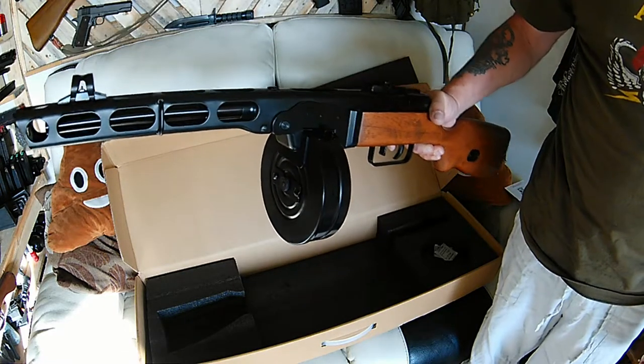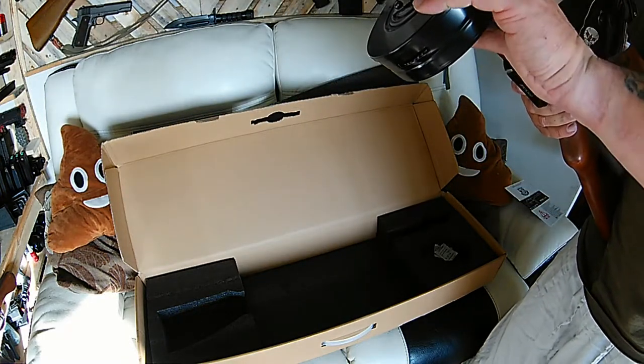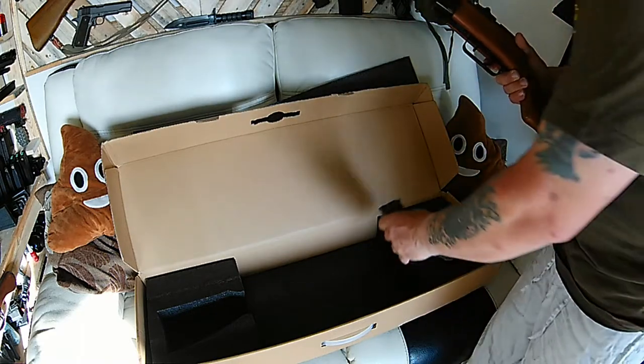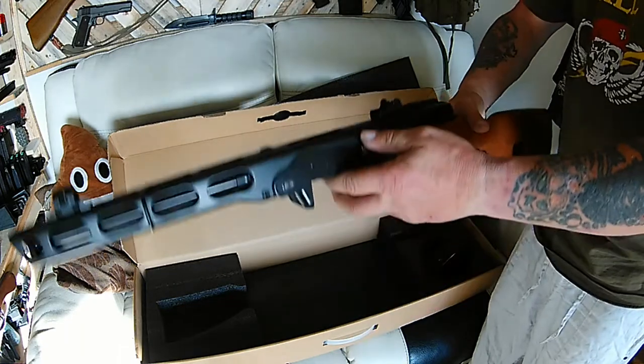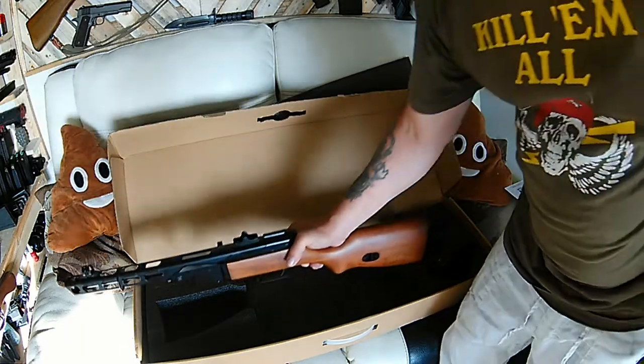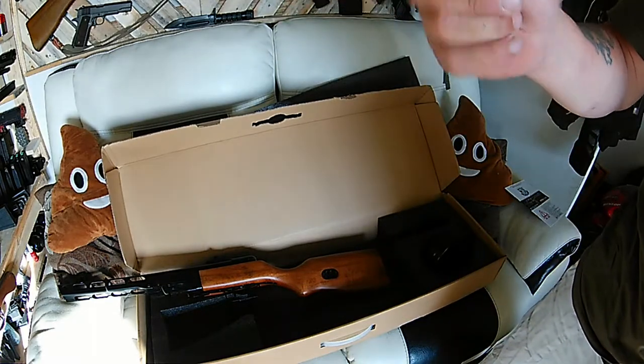Nice, I've done it again. Let's find out if this baby actually fires — it's been in the boneyard and all. I will get back to you when I've had a battery in it and let you know what the outcome is.